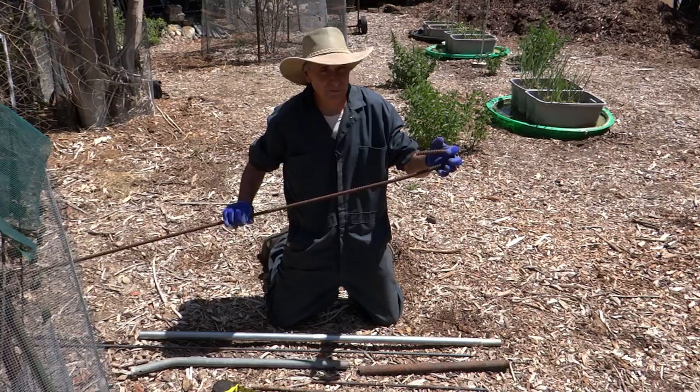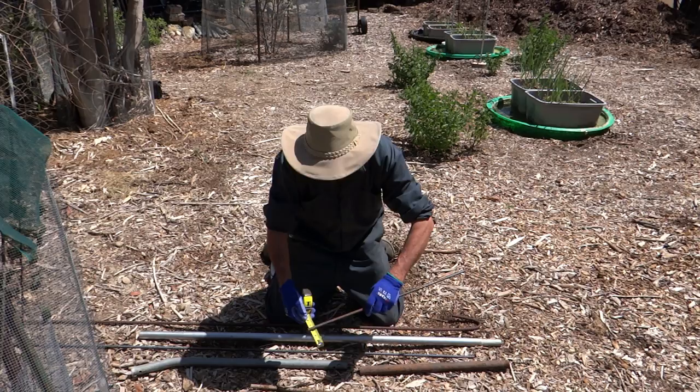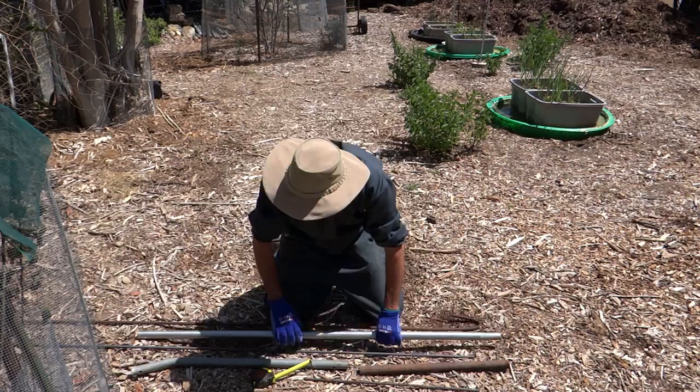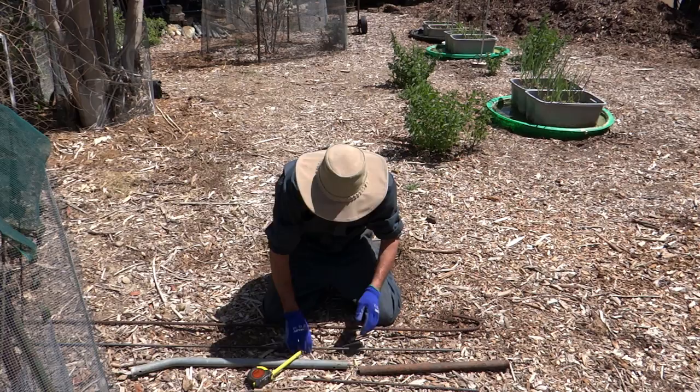This rebar hook here is half inch. Today I'm going to bend some three-eighths inch. The three-eighths inch rebar is a lot easier to bend. If you're going to bend half inch you'll either need a larger pipe or a little more muscle. So for this demonstration I'll be bending some three-eighths.